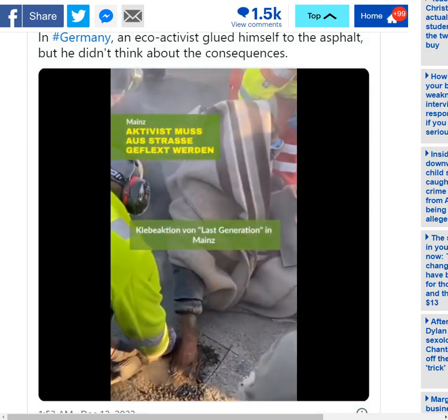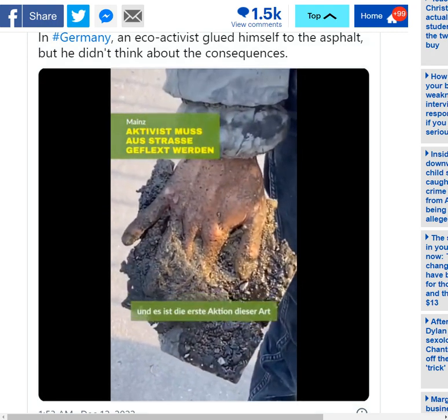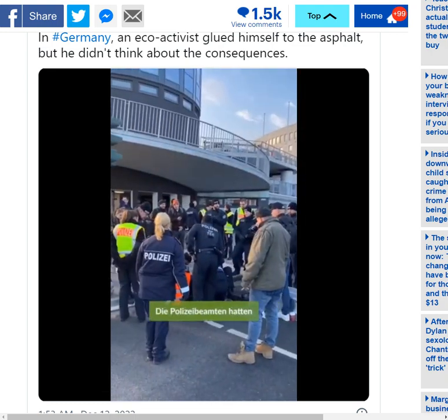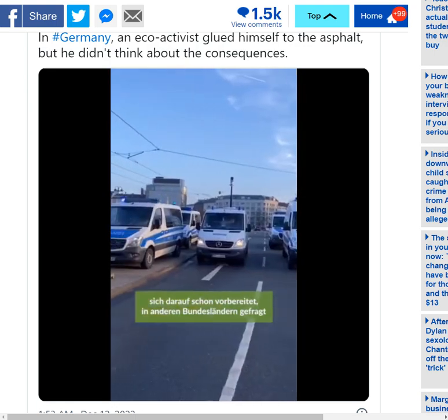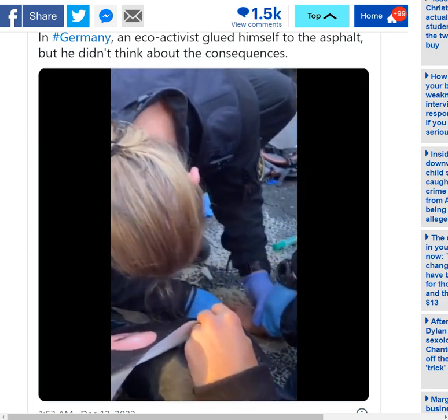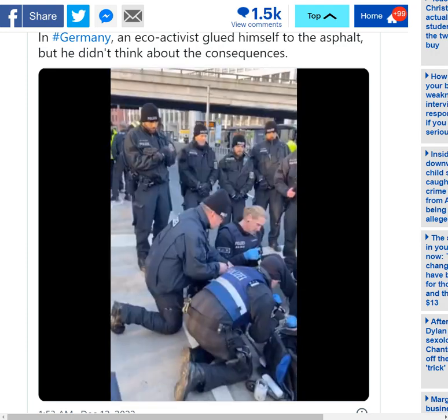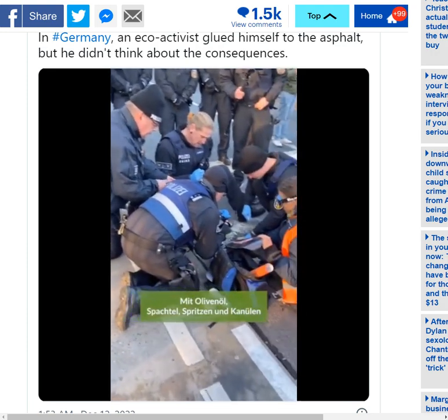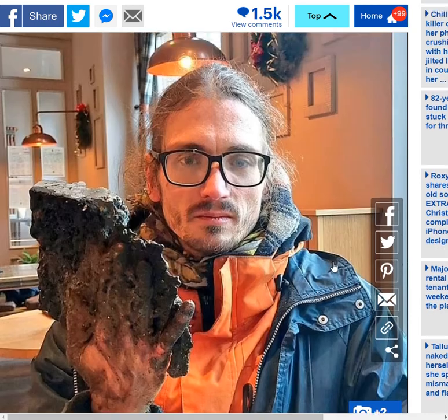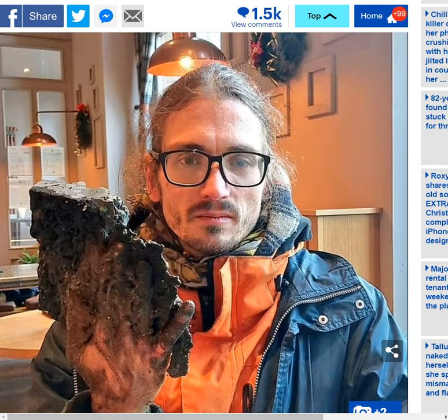This guy wanted to make a political point in such a dramatic fashion — he probably wanted to go viral, wanted the group's name and message to go viral. And I suppose he's won in that regard. But at what expense? The expense to the taxpayers, and it's cost him his pride, I would think. How can someone that looks like that have any shred of self-esteem left? Your hand looks like it's covered in poop.